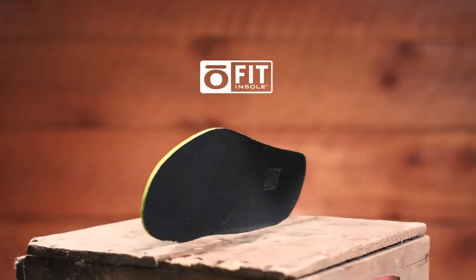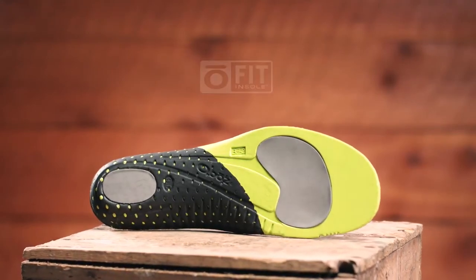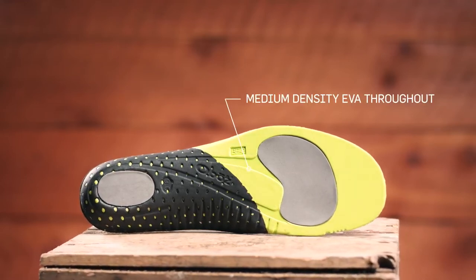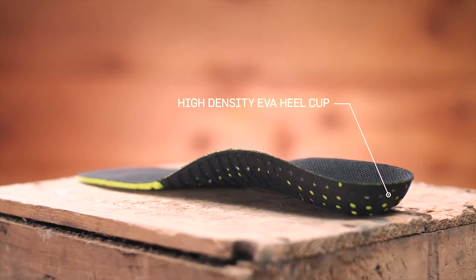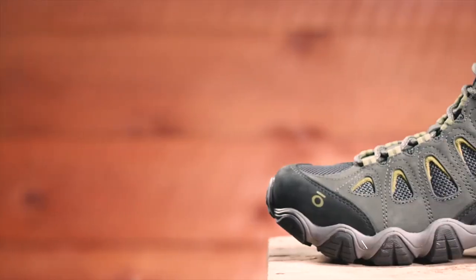Our proprietary Ofit insole is made up of three different densities of EVA foam: low-density EVA pods, medium-density EVA throughout, and high-density EVA sculpted arch and heel cup. All provide cushioning and support with the goal of placing the foot in a neutral position.